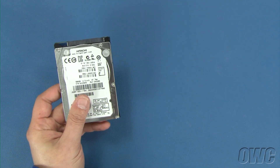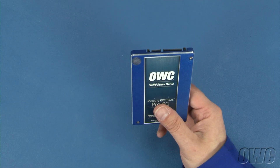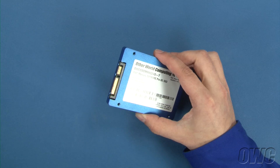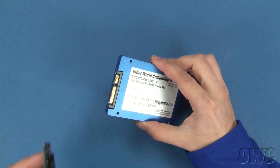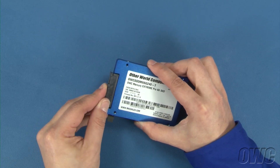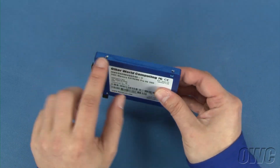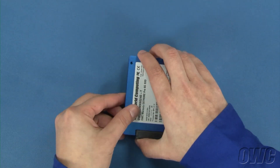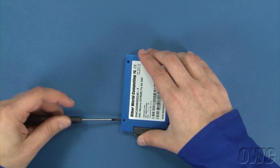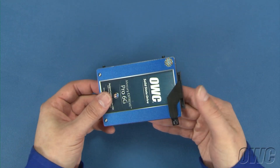We can install any two and a half inch SATA drive, whether it's platter-based or solid-state. For this installation, we're going to use an OWC Mercury Xtreme Pro 6G SSD. First, take the ribbon cable you removed from the original drive and attach it to the new one — it should just slide into place. Next, with the ribbon cable side facing away from you, rotate the drive 90 degrees counter-clockwise and attach the two mounting pins on that side.